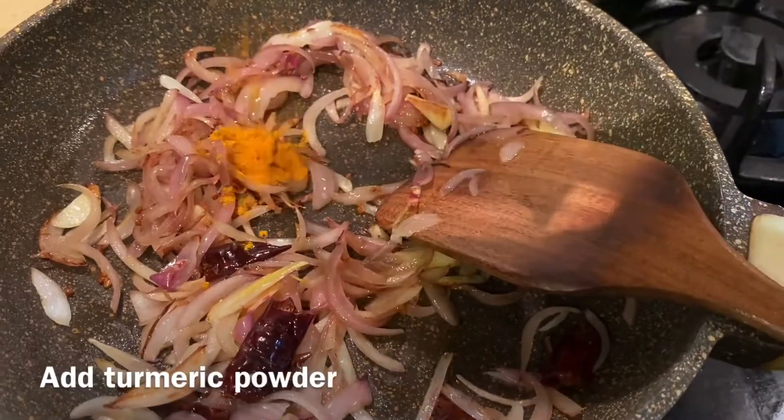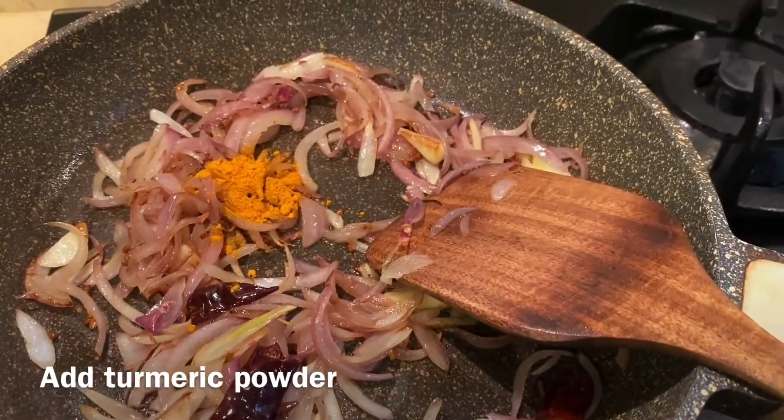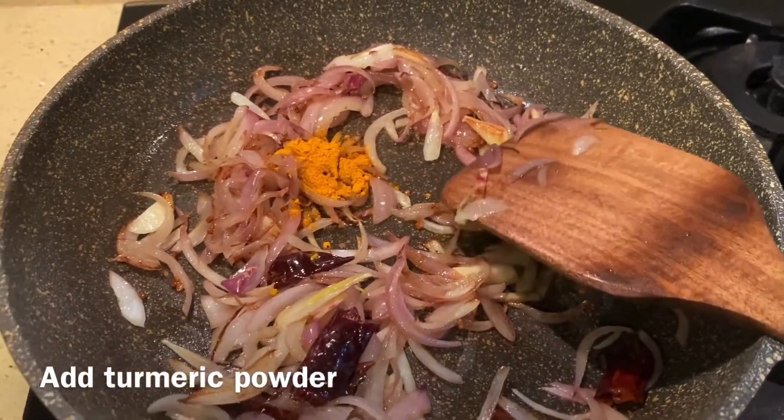Put a brown shade on the onions on top of the onions.